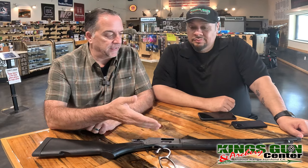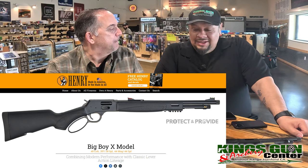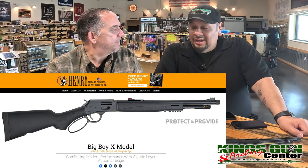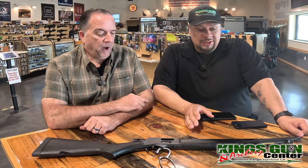We've got a Henry Sidegate right here. It's not necessarily new — it's new to me, and it was hard to get. Anyone out there, especially here in California, knows they are not easy. They're not just laying around. Whenever they come available, they tend to go very fast, so I had to call in some favors to get this one.